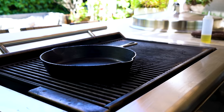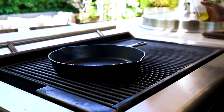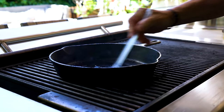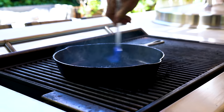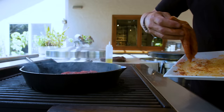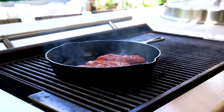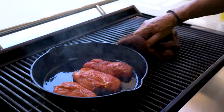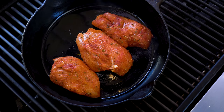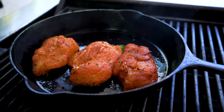Cast iron pan — just starting to smoke. Use your barbecue, ladies and gentlemen, like a stove. I'm going to give it a little bit more oil and give that a quick brush around. In goes the chicken, face down. You can smell it right from here. Just let it do its thing — it's going to get about a minute and a half. We'll look when it's got some beautiful color, then give it a flip.